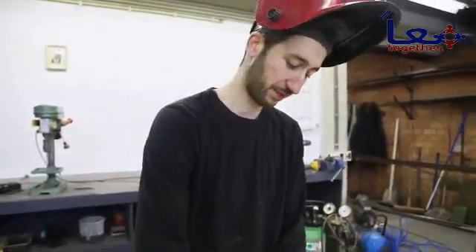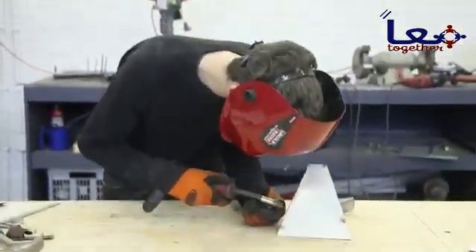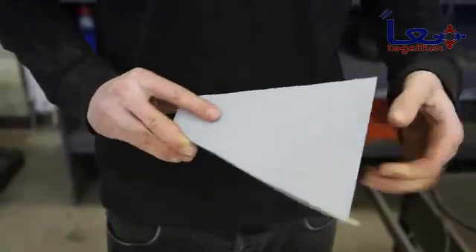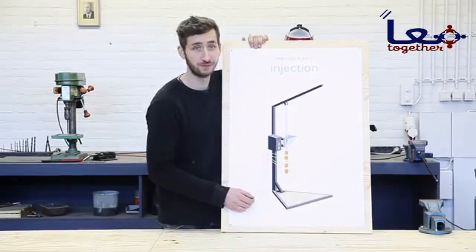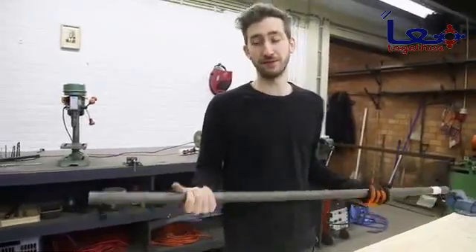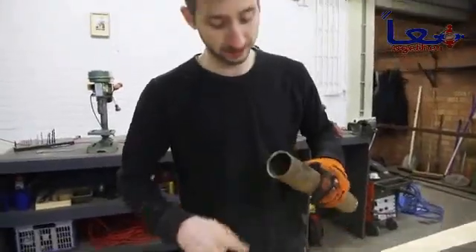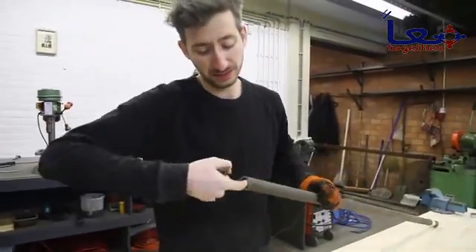Now we're going to weld it and then it will fit perfectly. We finished the hopper and now we're going to make the barrel — this is the most crucial part of the machine; it's where the plastic gets heated and pressed. The core of the barrel is a pipe based on the universal plumbing system, so make sure the dimensions are accurate. Most tubes are welded, giving a welding line inside, so make sure to get an extruded pipe which is completely smooth from the inside.